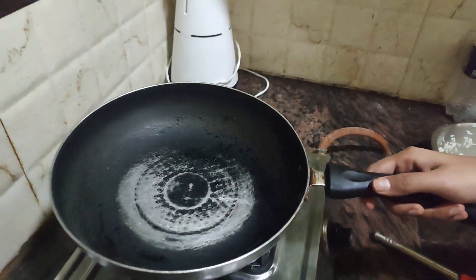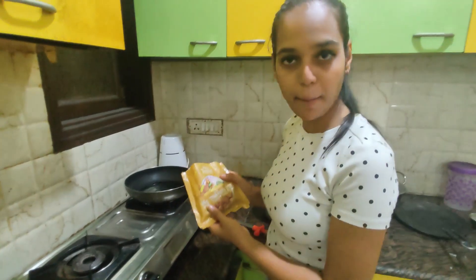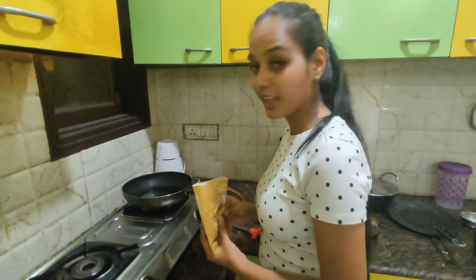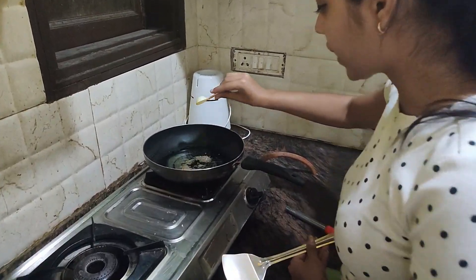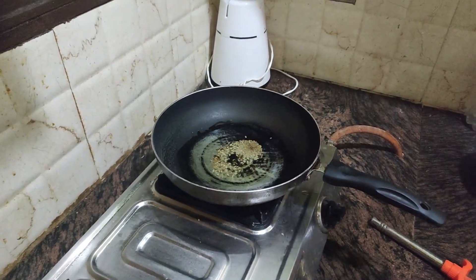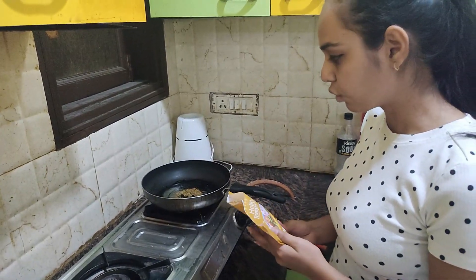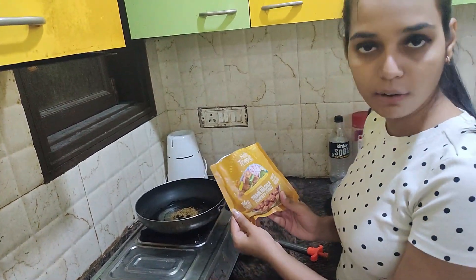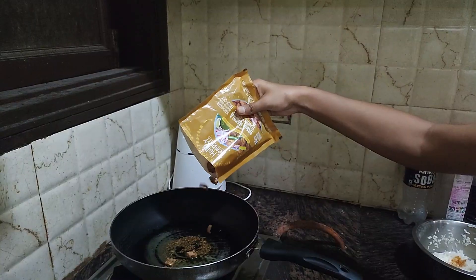I'm excited to try this product. Let's start cooking — we're going to make Hello Tempayy Tawa Masala Tempayy Cubes. If you want to add something else to your taste, you can do so accordingly. Then we add the Tempayy, add the daba masala, and fry it.